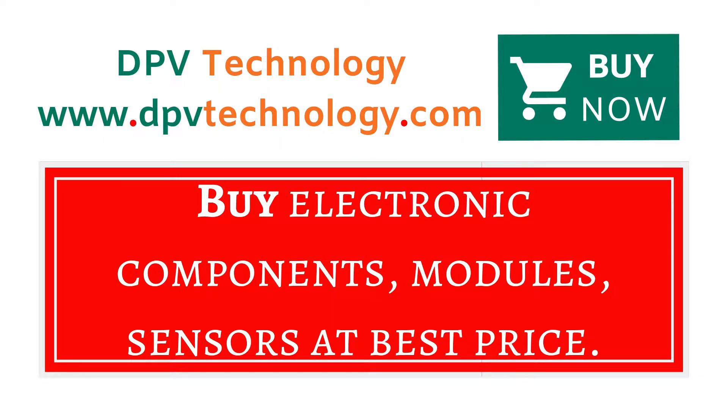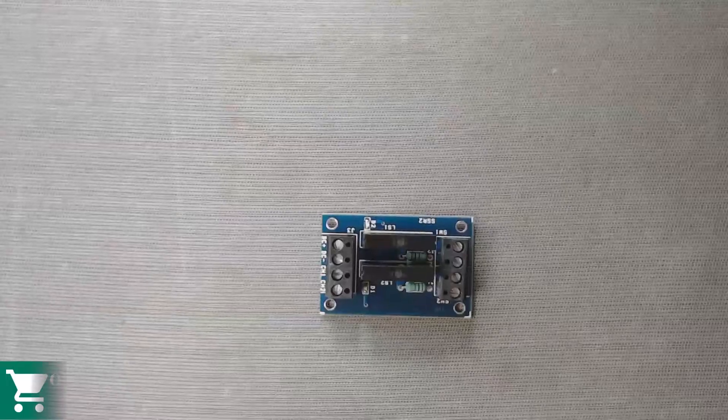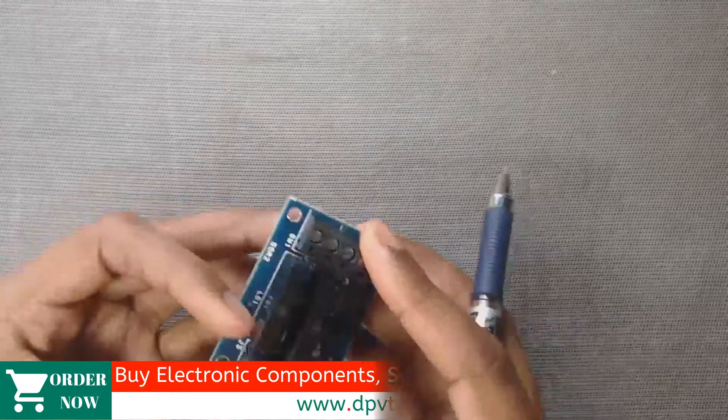You can buy all types of electronic components, modules, and sensors at best price from www.dpvtechnology.com. Here is our two channel 5 volt relay module.